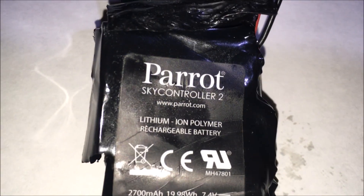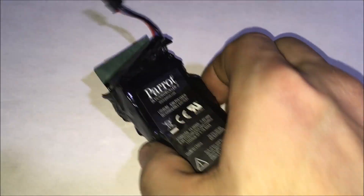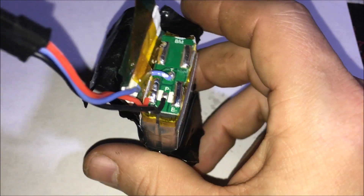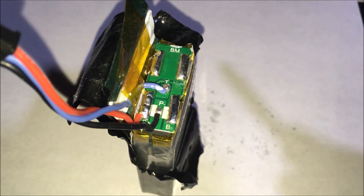Jay Drone here. What's going on guys? Parrot Sky Controller 2 battery — this is a LiPo, it is a two-cell LiPo. No matter what you do, you can't charge off of that. I've tried multiple things. I'm going to show you how you can charge this battery off of your hobby grade charger.